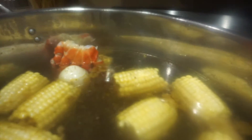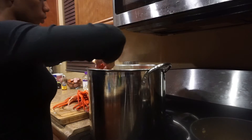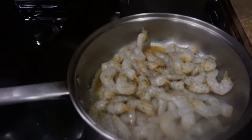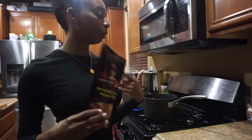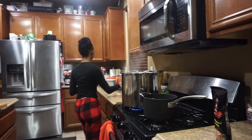Let's finish it and get to it. We are about to make the crab bowl sauce — I'm so excited. Let me get all the ingredients I need for this one.